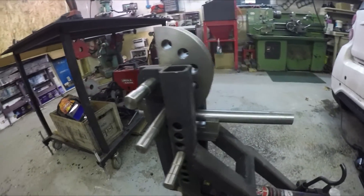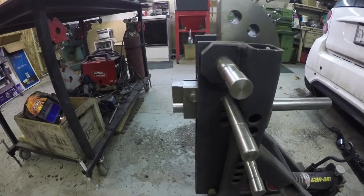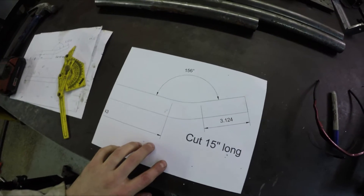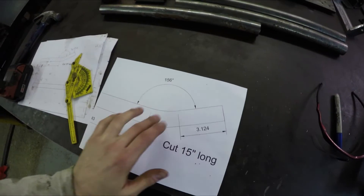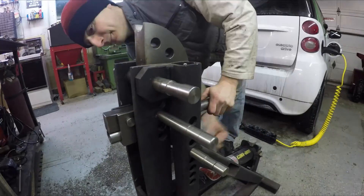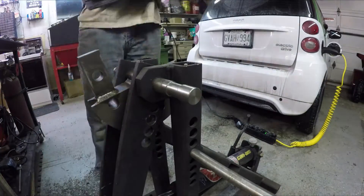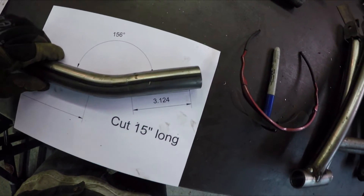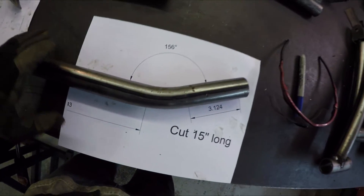I've got the tube clamped into my bender with everything marked. I need to get this bent at 24 degrees. Once it's bent, I have a template here — it's actually one-to-one scale — so I can place it on there and know if the bend is exactly right. The tube lines up pretty good on the template, just a little bit off, but pretty good. On to the other ones.